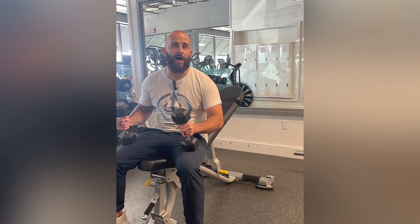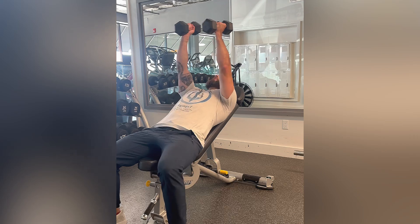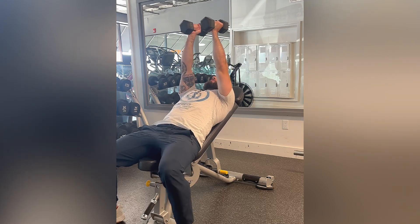This exercise is an incline dumbbell fly. You're going to have the bench on an incline like so, dumbbells in each hand, starting with the weights directly over your chest.